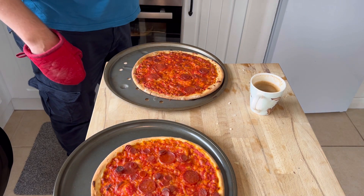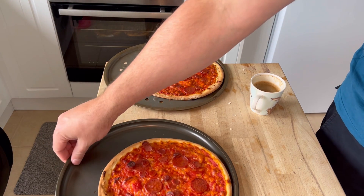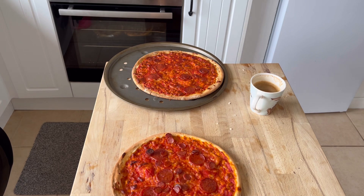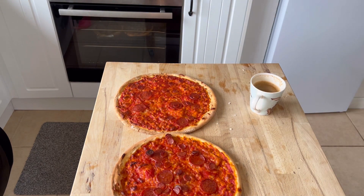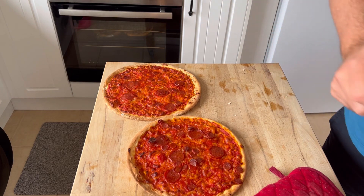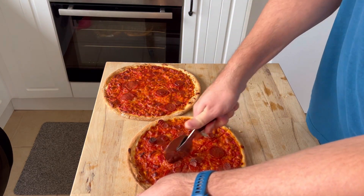Well, I might as well slice them up with the pizza wheel and then try them. By the way, you should always use oven gloves — you shouldn't rely on having heatproof hands like me. They're not heatproof; I've just worked in a kitchen when I was much younger and know exactly how hot something has to be before it burns you.